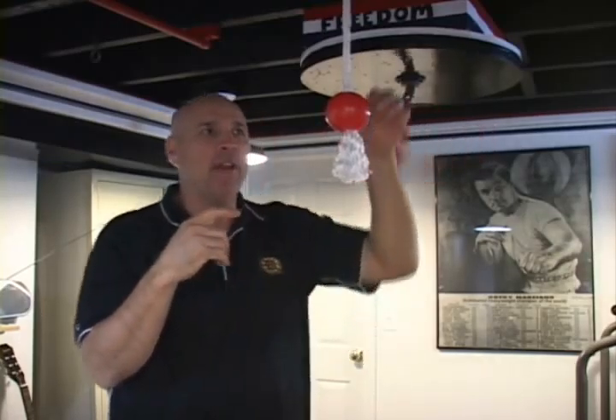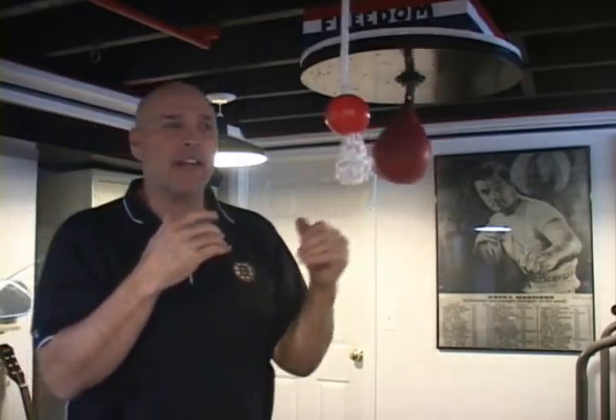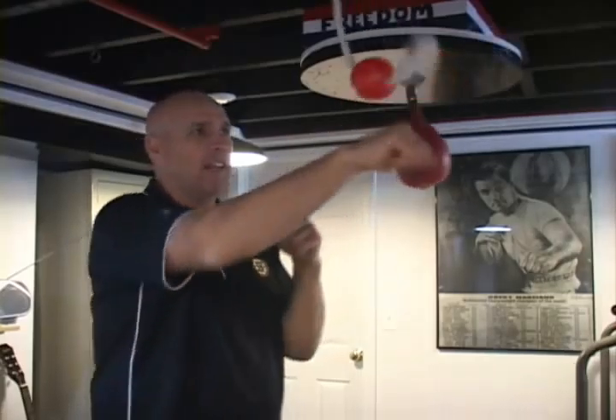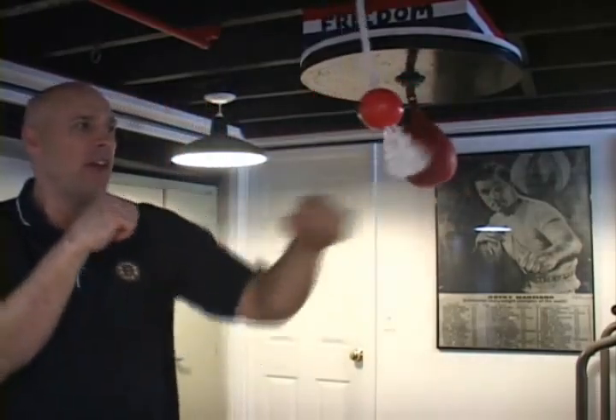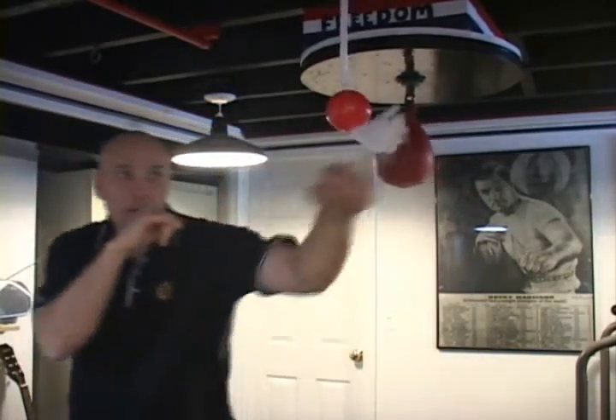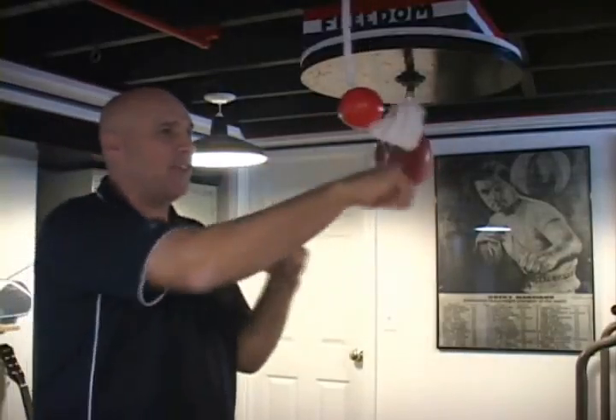If you don't have space for a speed bag or you live in an apartment, see if you can hook up with one of my inventions — it's called Bad Larry. You can use it for baseball, golf, and of course boxing and kicking. When I was fighting professionally in Atlantic City I used to use this all the time. I pretended it was someone's chin — when you're boxing you want to hit that chin. When you hit that chin it really makes it a lot easier to fight.